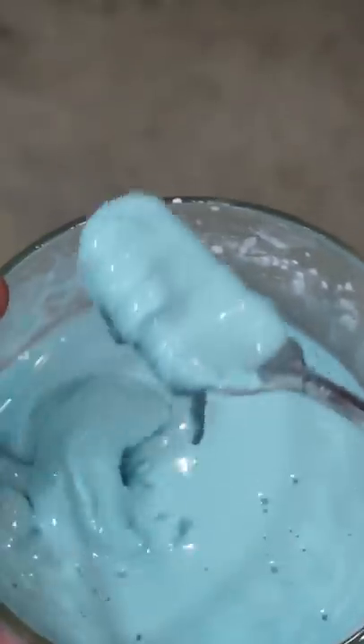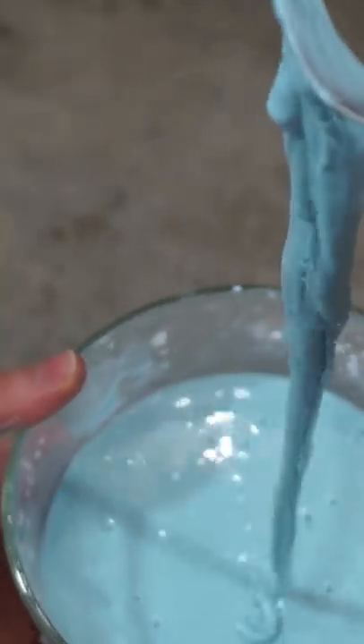So you can see how this looks just like a normal liquid until you actually try to move it. And it becomes a solid when you try to move it quickly.